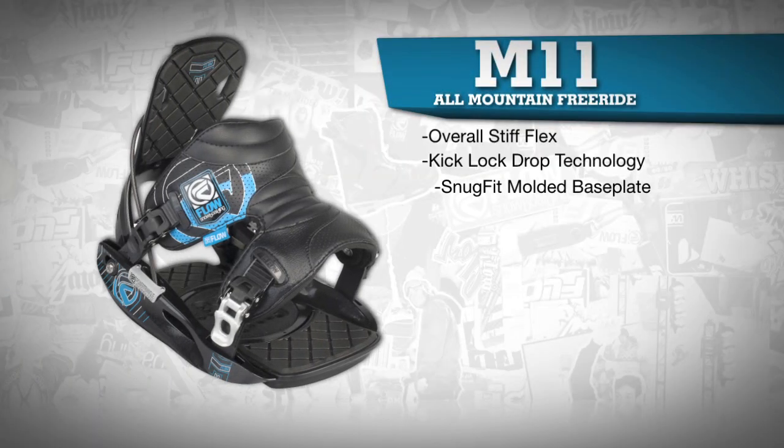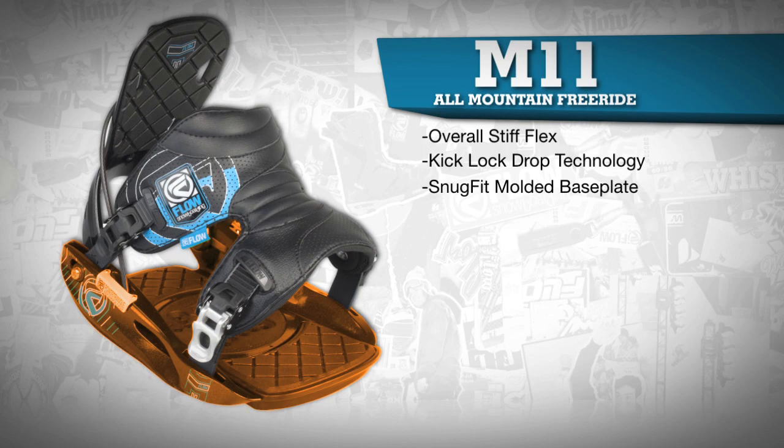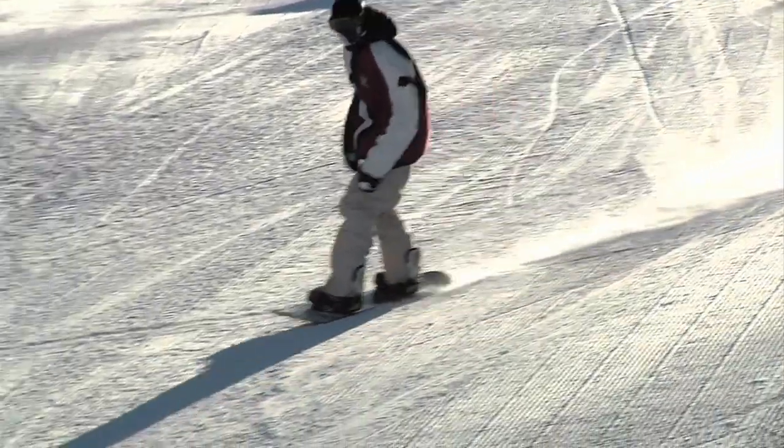The Snug Fit molded base plate delivers a precise connection between boot and binding, and the 30% long strain fiber nylon channels power directly to the board.